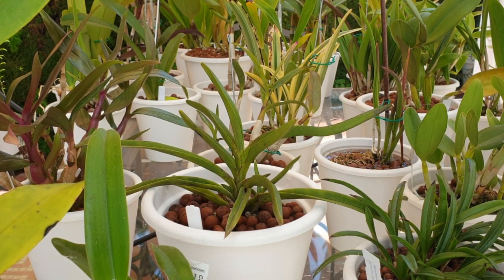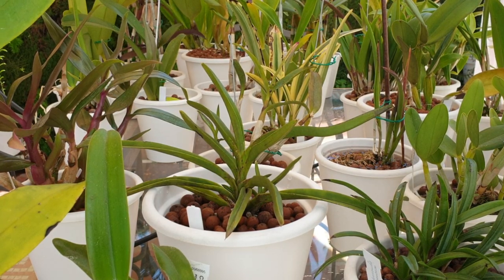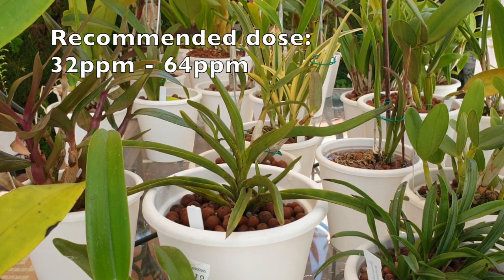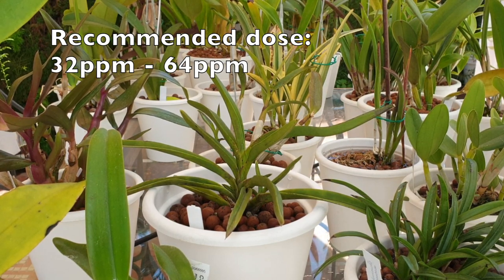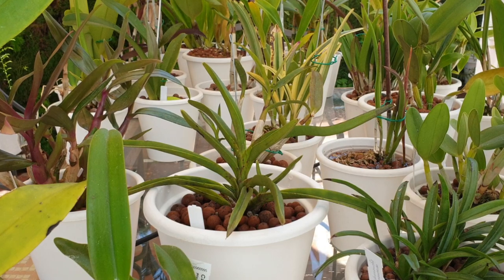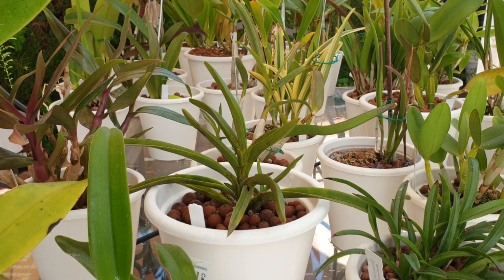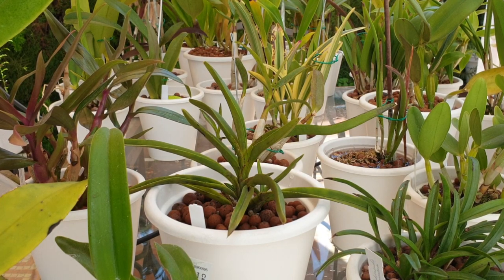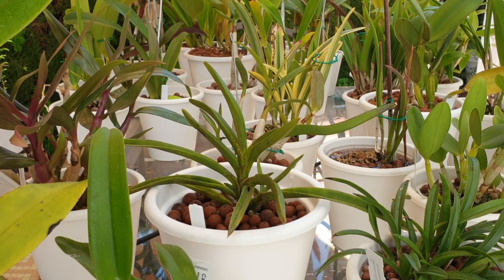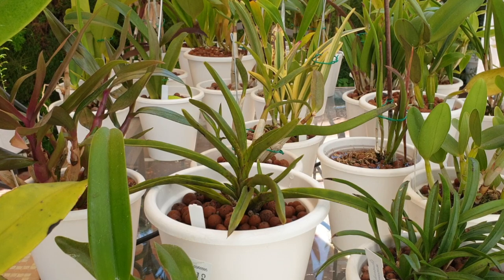The recommended dose - because I consider my growing method a hydroponic method - is 32 to 64 parts per million of silicon in pure water. This is RO water, which came out at six parts per million. Why am I going at 100? Because they haven't had any since September. So I'm going full on, all in.